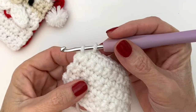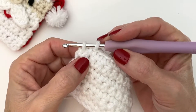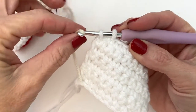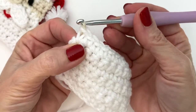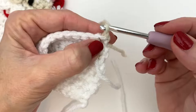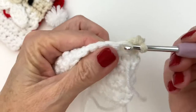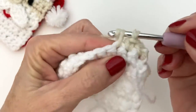Once you've reached the end of row 7, before you finish that very last single crochet, we're going to transition to the skin color. With 2 loops on your hook, go ahead and wrap around your skin color and pull it through both loops. Chain 1 and turn. Now we're going to single crochet in that same space that you chained up 1 and continue on with your single crochets. We're going to do 3 rows of the skin color.